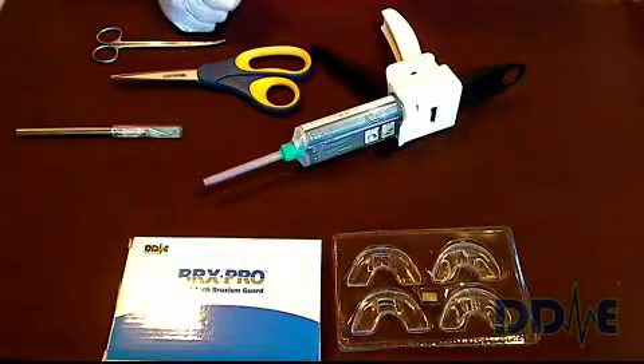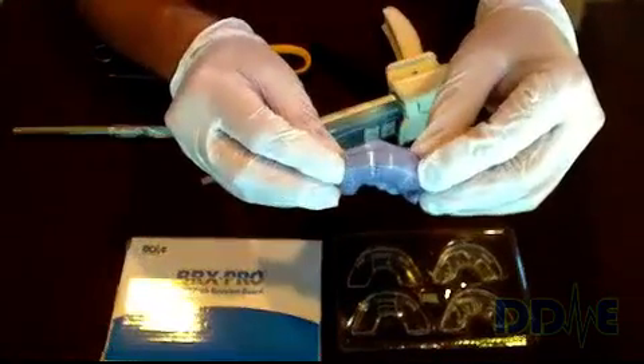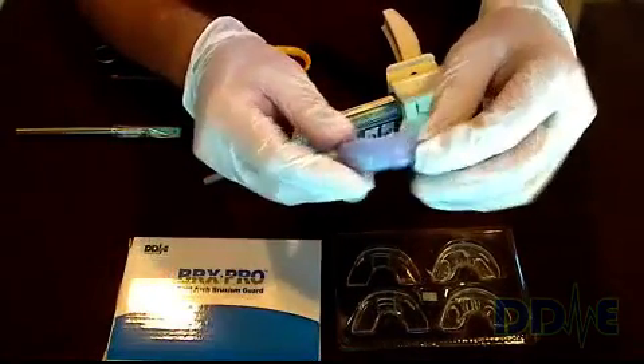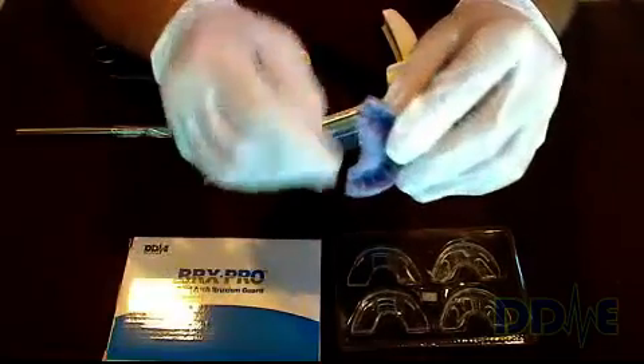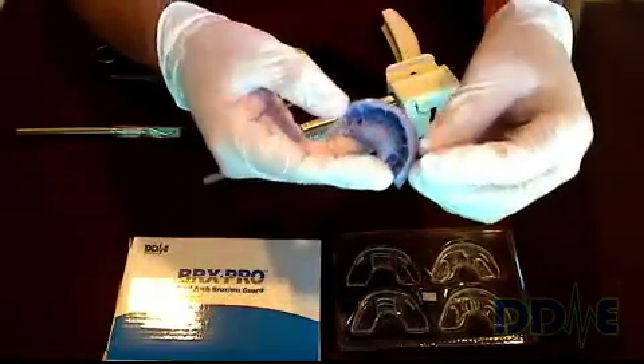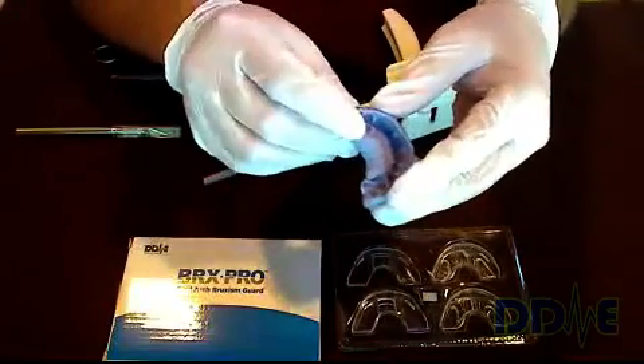Once you've done that for the upper and the lower, you end up with an impression not unlike this. The next step is to trim up the PVS material off the impression tray, then remove the insert and do a little more trimming.